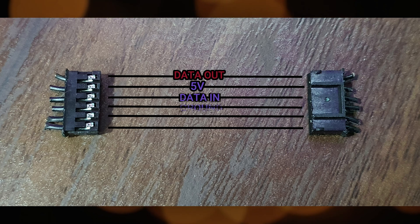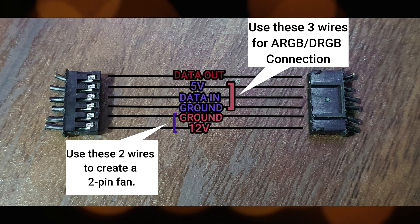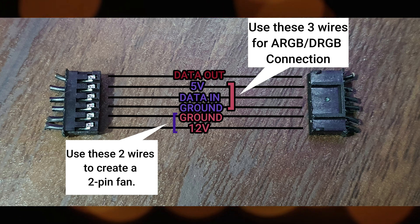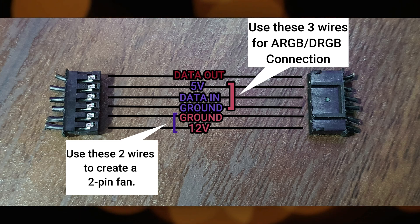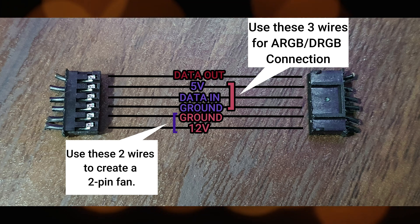On this image, if you're using a Cool Moon or UP Here branded RGB fans, usually this is the orientation. Observe carefully how the pins are oriented for your reference. Take note: 5 volts, data in, and ground will be used to wire them to power on the RGB. The other ground and 12-volt will be used to wire them to power on the fan.